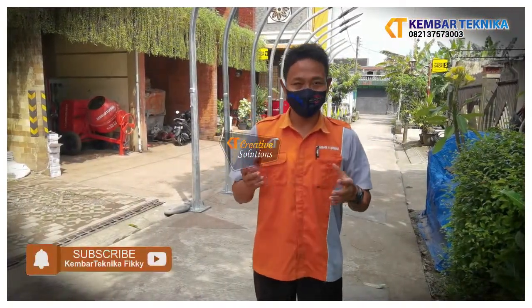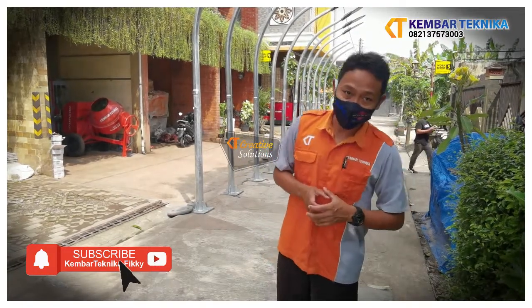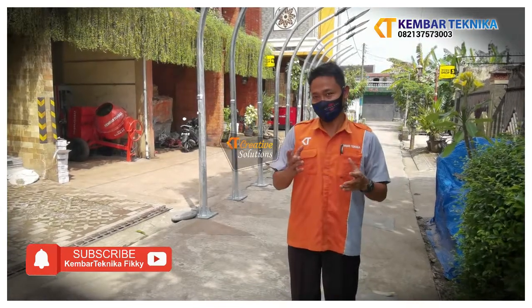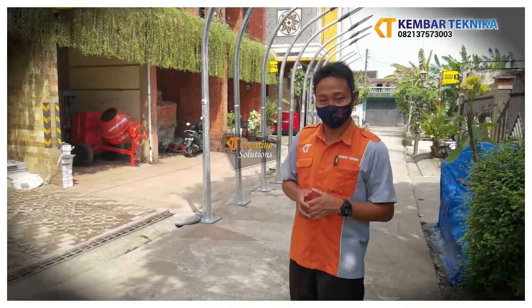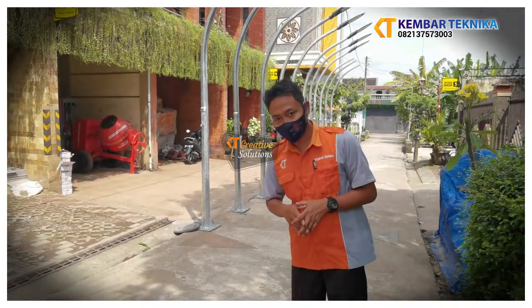Assalamualaikum warahmatullahi wabarakatuh. Kami dari Pembar Teknikah yang juga bergerak di bidang pengajaran dan kami adalah spesialis untuk pembuatan lampu, khususnya tiang lampu jalan. Di sini kita akan memperkenalkan salah satu produk kami yaitu tiang lampu jalan dengan tinggi 3 meter.